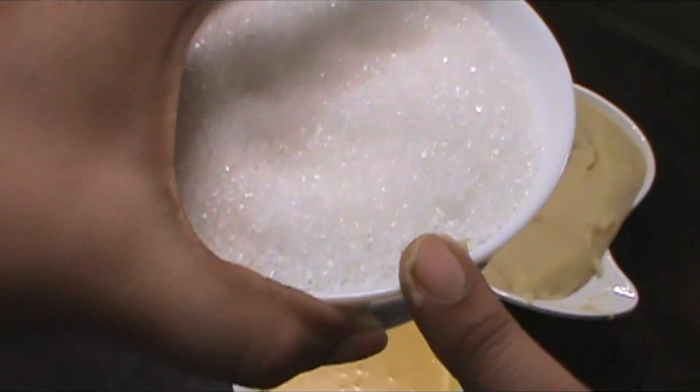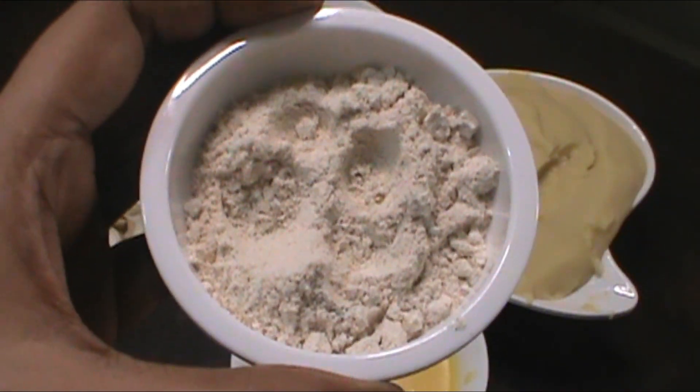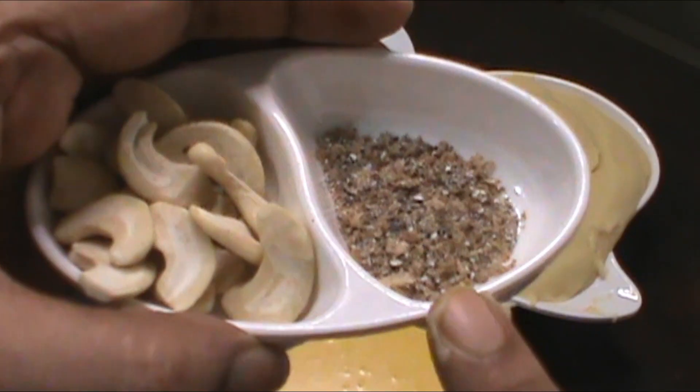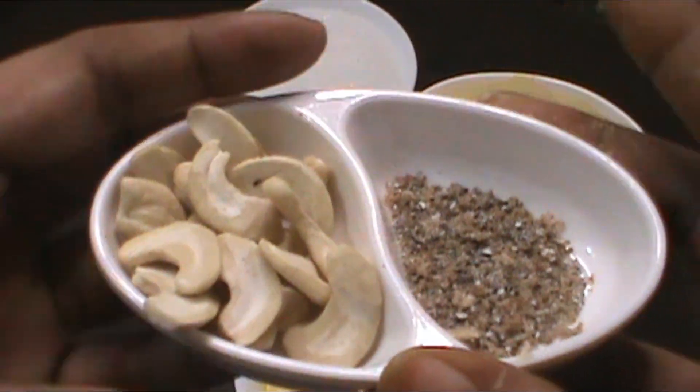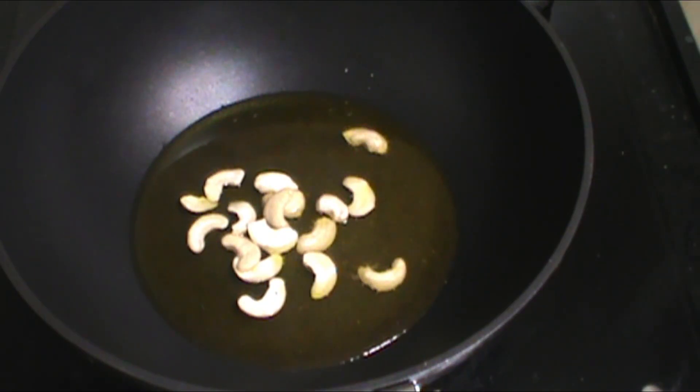While this is boiling, add 2 cups of sugar. Then we add some oil in a non-stick pan. I will add the ingredients into a non-stick pan.